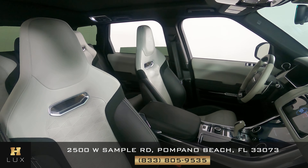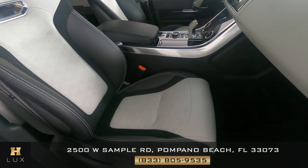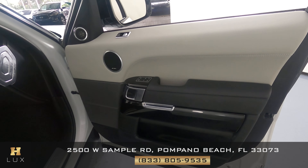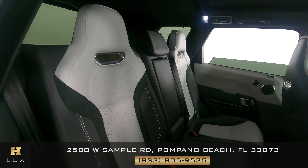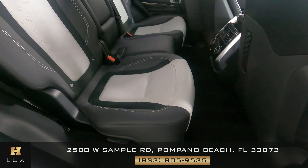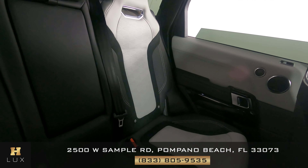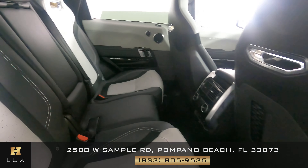Now we're going to have a look at the passenger seats. Let's have a look at the door panel. I'm not seeing any wear or rips there at all. Let's move on to the back seats. All of the passenger seats are in good condition. Now let's have a look at the rest of the interior.